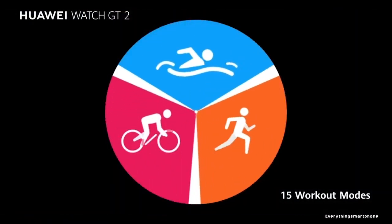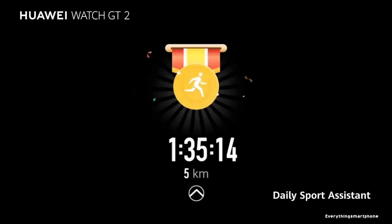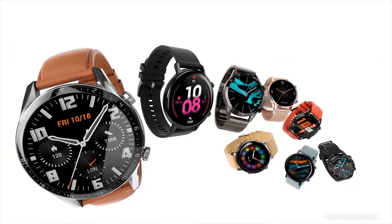Huawei Watch GT 2 Esports has a 455 mAh non-removable lithium polymer battery that can last 14 days. This watch is available in 3 different colors: Titanium Gray Stainless Steel and Black Stainless Steel, and it weighs about 41 grams.